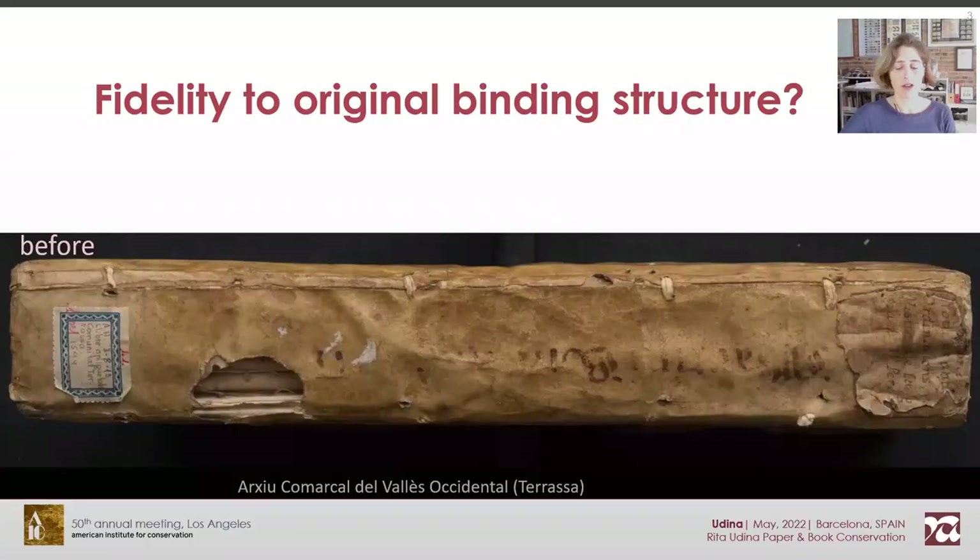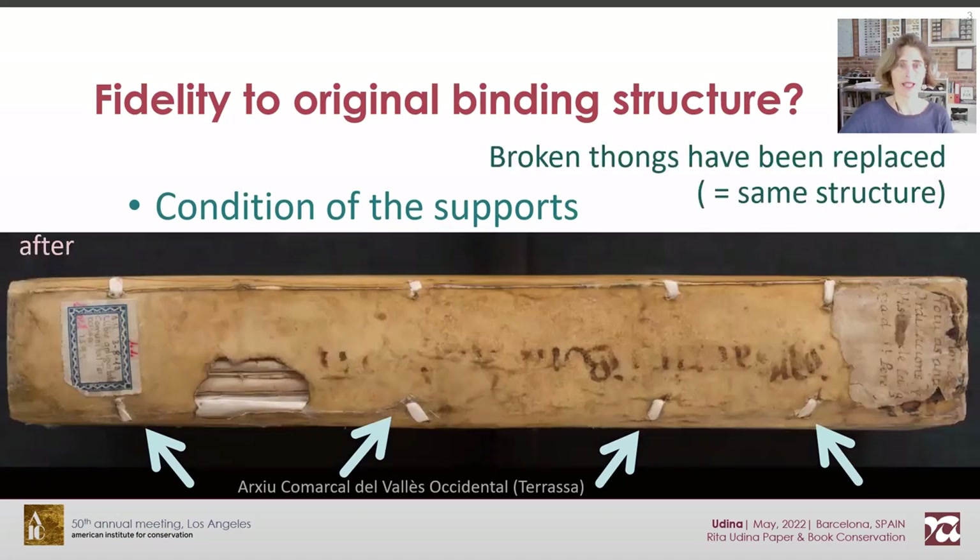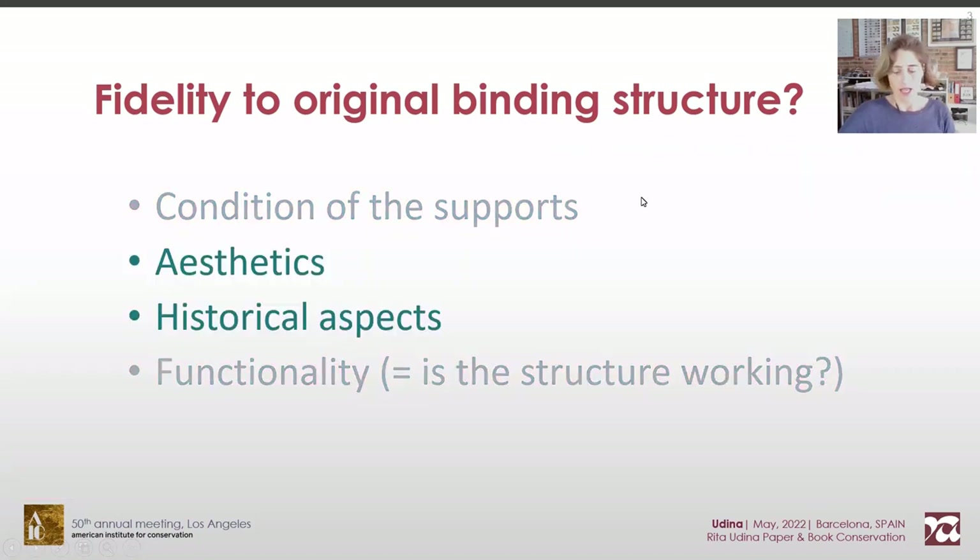Book repair often raises the dilemma of how faithful we should stick to the original binding structure. Most of the time it's a matter of decayed supports, hence it is quite feasible to reproduce it. Here the broken thongs have been replaced after conservation. However, it is already complex under this premise because aesthetics and historical aspects might condition the treatment.